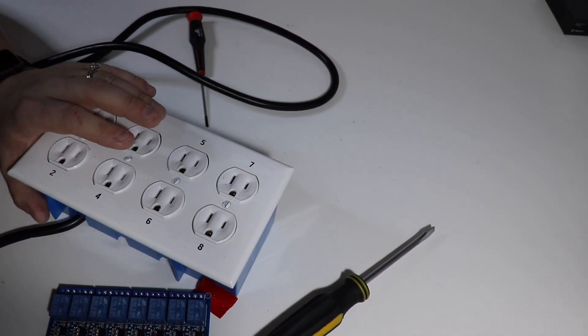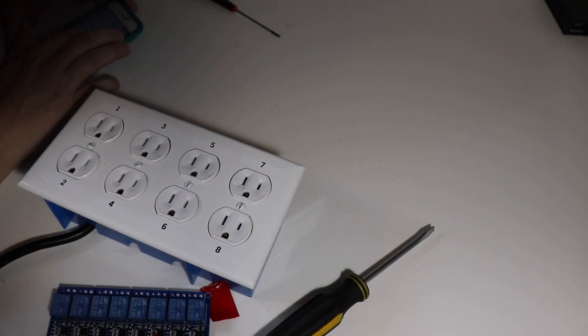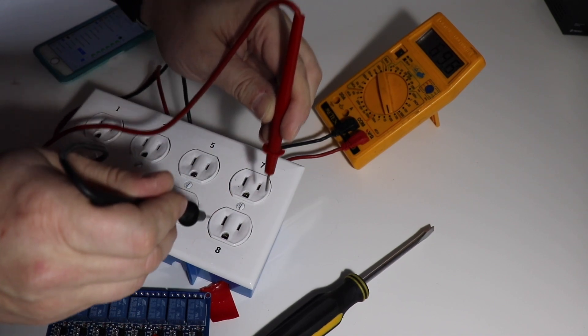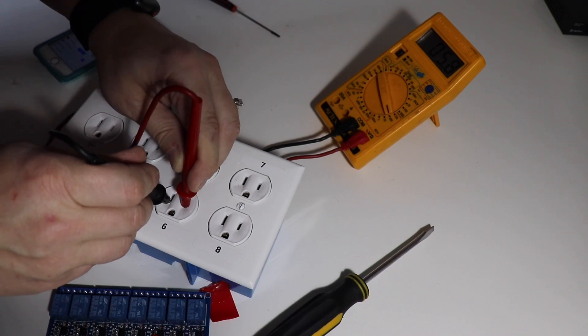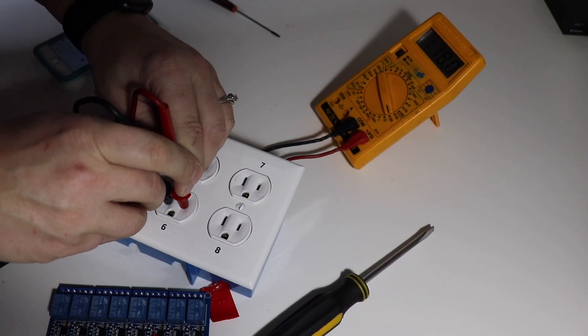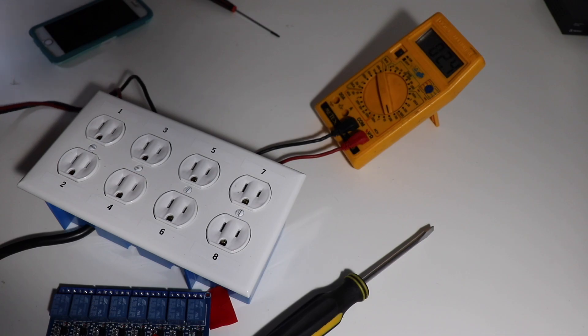Let's go ahead and test it. I'm using my phone to test each individual relay using the OpenHAB control panel since it was already set up before. With all the outlets set to on, I'm using my multimeter to test the voltage of each outlet to make sure it is showing 120 volts. A fun little fact — I bought this multimeter for $35. Looks like it's working.